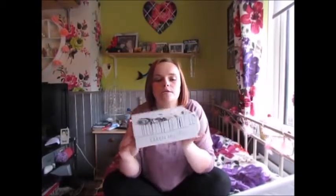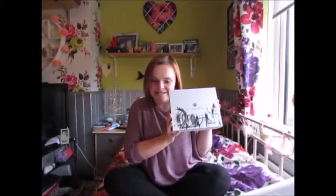Hey guys, so I'm back and I'm going to do a Glossy Box unboxing! It's already out of its actual delivery box because my mum was eager and wanted to open it, so I was like, okay just open it. My mum has seen what's in here but I haven't, so I'm quite excited to see what's inside.